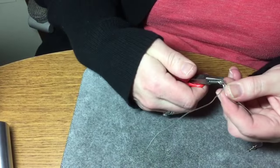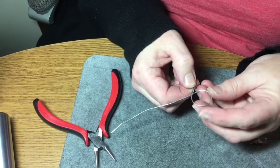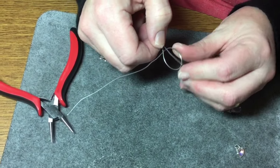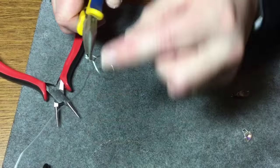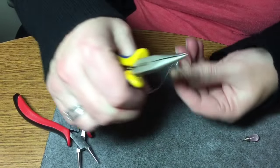Just go around once and twice like that. And when you do that, it will automatically bring your tail right down straight and that's exactly where you want to have it. So just leave the tail straight like that, and then just take your chain nose pliers and go with this longer tail — you're going to go around everything. Actually, I'm just going to hold it with my fingers and that actually works better.